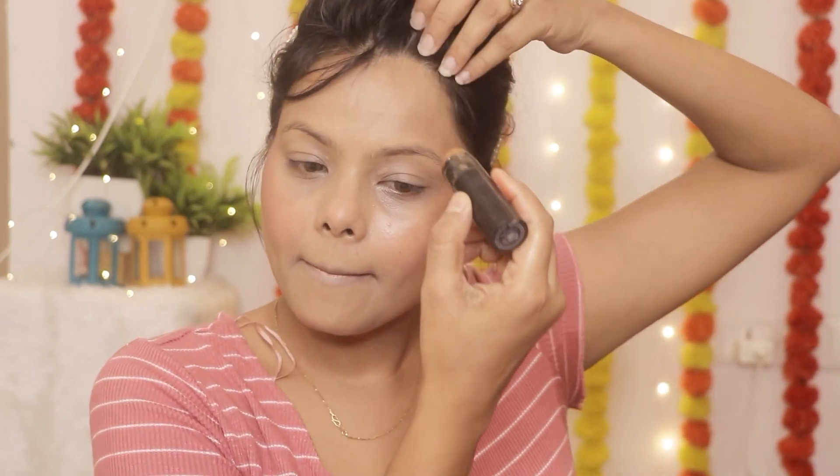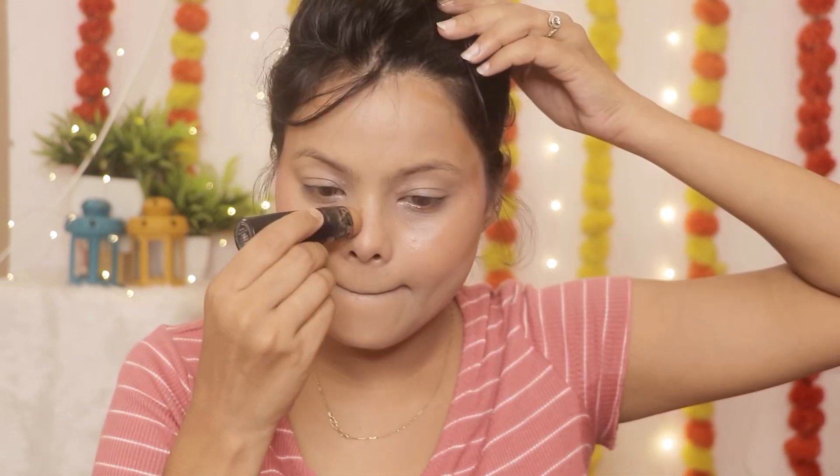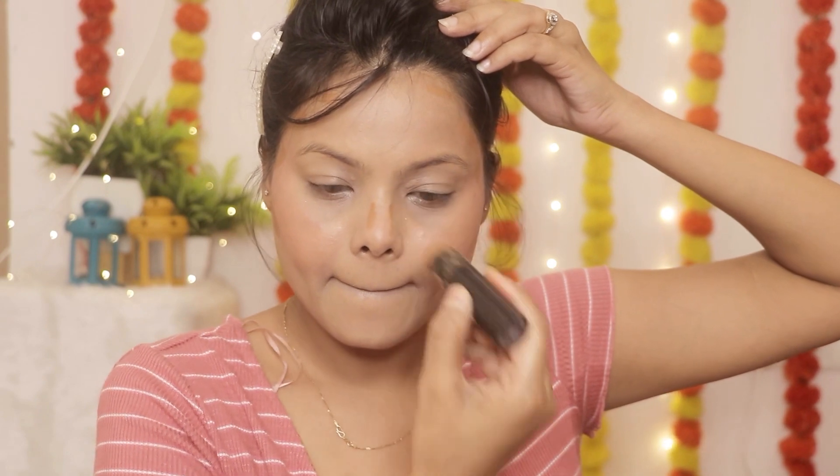I am going to contour using the Sugar stick. I will give my face a proper dimension and blend it with a wet sponge.